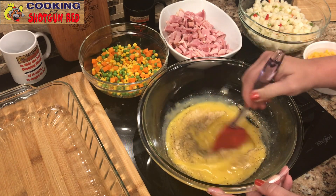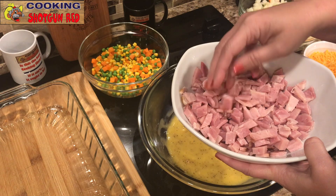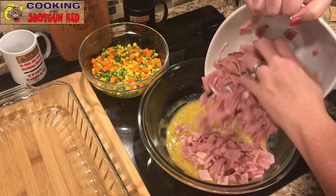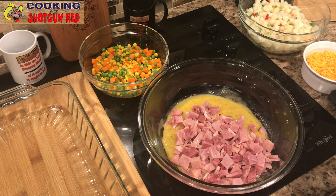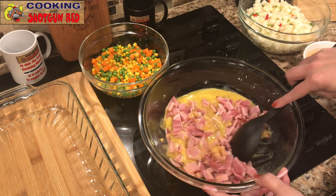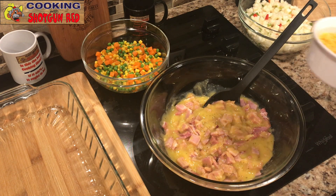Whip that all together. Then we're adding two cups of diced ham and mixing that in. If you don't have ham, you can use turkey or chicken — either one works. Today just happens to be ham because we have extra ham left in the fridge and want to use it up.